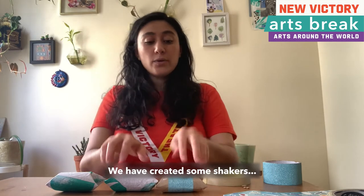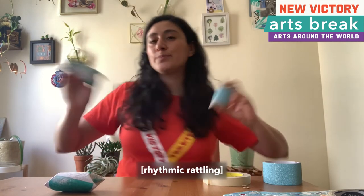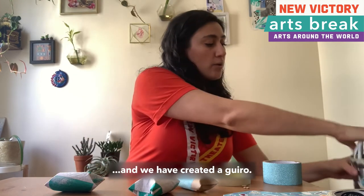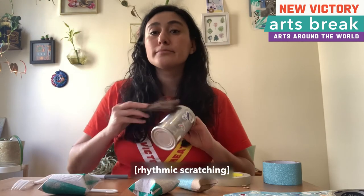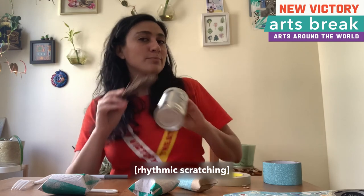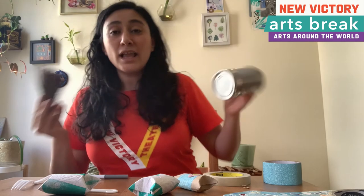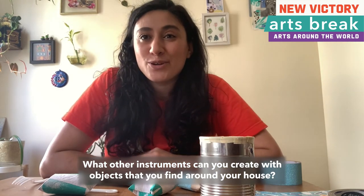And that's it! We have created some shakers and we have created a wiro. What other instruments can you create with objects that you find around your house?